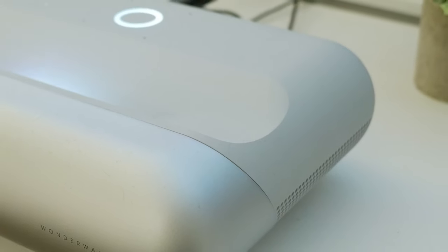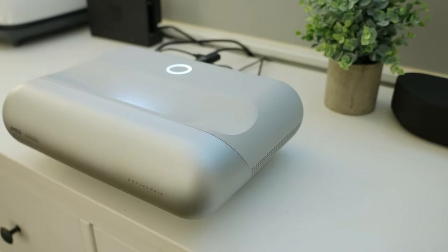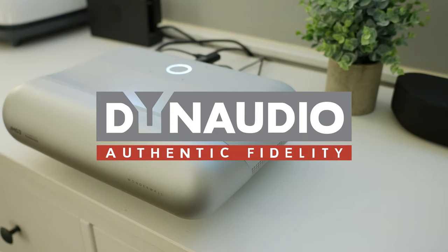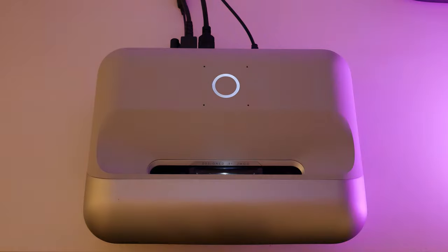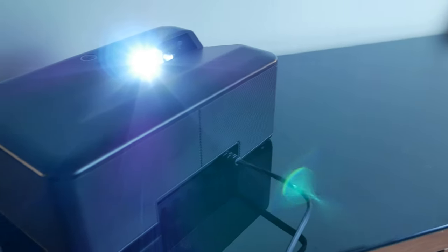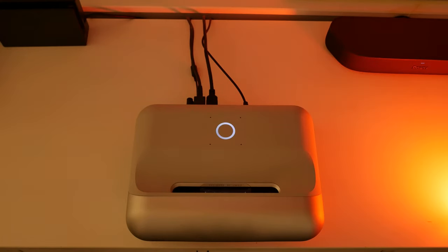The internal sound built into this projector is actually not too bad. It's a collaboration between JMGO and Dynaudio and it sounds all right. It's not something you might want to stick with if you enjoy better sound, but it's way better than we've seen in a lot of stock projector speakers before. There have been some that I thought were really good — the Brookstone Big Shot back in the day was an incredible sounding little speaker and projector — but take a listen to these built-in speakers and see what you think.